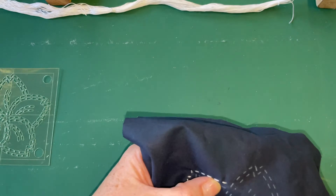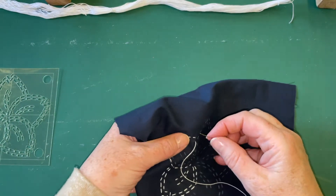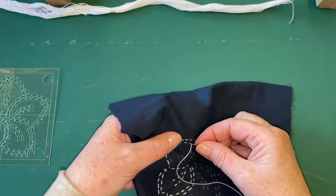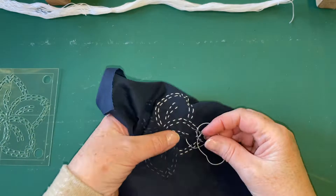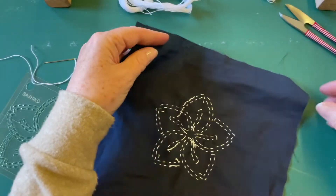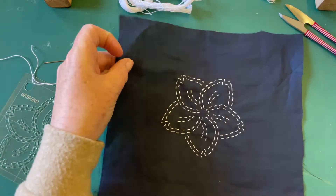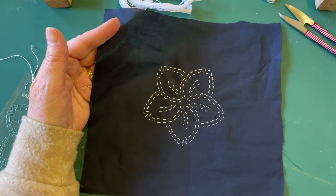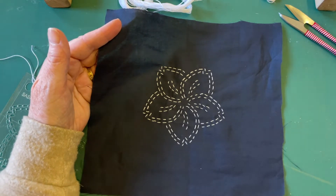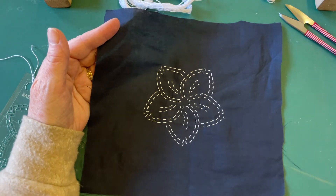I'm happy with this. It's very quick, very satisfying - it's instant gratification, isn't it? And the thread just goes on and on. There we go - so it's all stitched, and I'm ready now to go and give it a quick wash and a press, and find some interfacing and wadding. I'm going to use it as a coaster, so I might see if I've got some insulated wadding. Yeah, that might be an idea, and perhaps some backing fabric. Back in a moment.